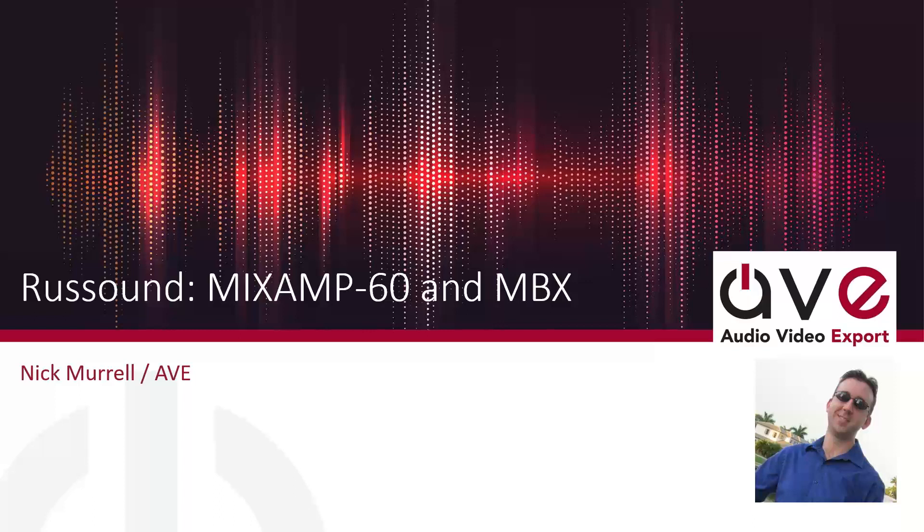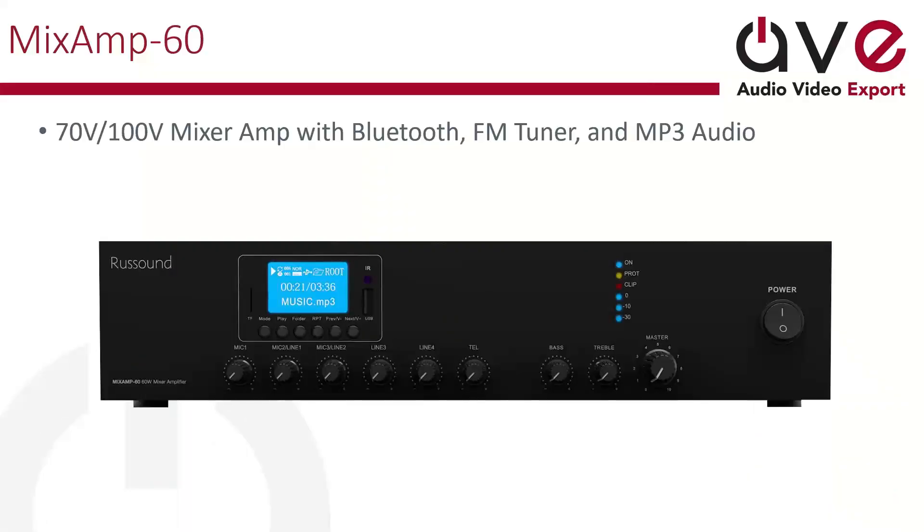It's a very simple line and we just want to make sure you guys are aware of what exactly Rust Sound is doing and the new areas we're able to get into — if you're not previously familiar. So without any further ado, let's introduce the brand new MixAmp 60. This is what the front looks like. You can see it's very analog, with analog volume controls towards the front. We do have a little LCD.